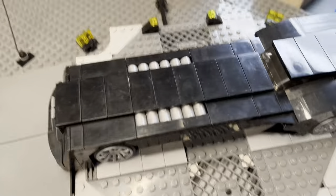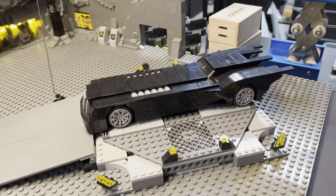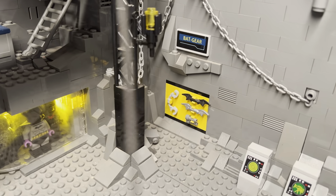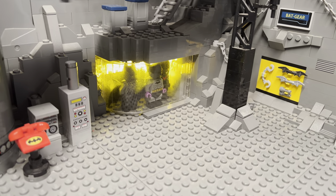That's my favorite one that I have, so I think that's the one I'm going to use in my upcoming animation. But yeah, over here we have the weapon wall, the Bat gear. And over here we have the suits.